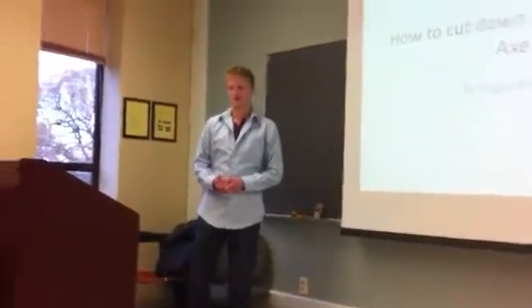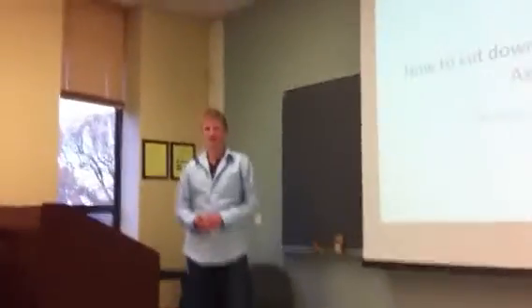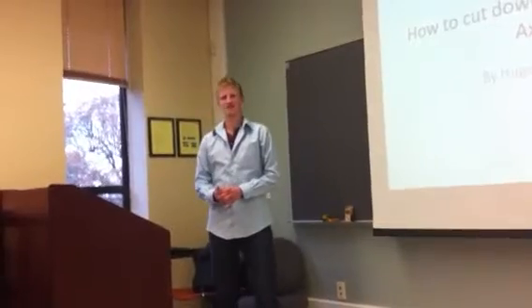Hi, I'm Hugo Rose. Good morning. Today I'm going to be talking to you about how to cut down a tree with an axe.